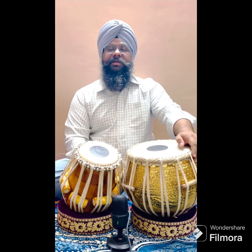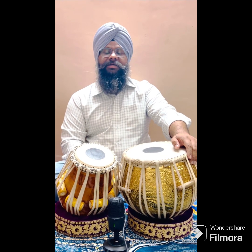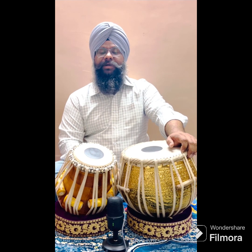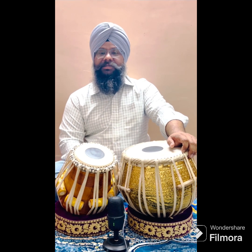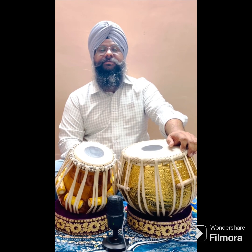The bols are: dha dhin terkit tak terkit dati da ti da ti da ti ti tak terkit tak terkit. Next part is the khali part.